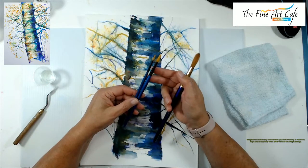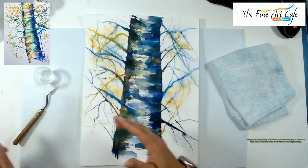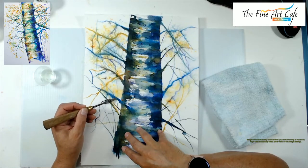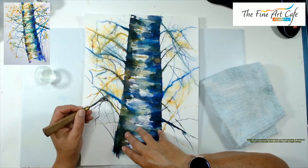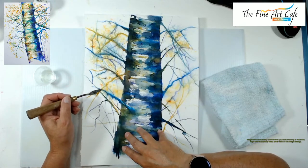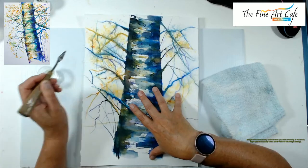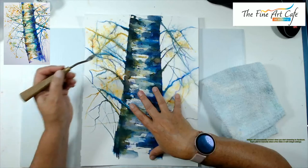I also have a number 8 of the same brand. These are all synthetic, very inexpensive brushes, but they hold their tip — decent brushes for what I paid. I picked up a set of five or six for about five or six dollars at Target. This was done on Stonehenge Aqua watercolor paper, 140 pound, cold pressed, so it has a little tooth to it.